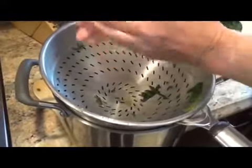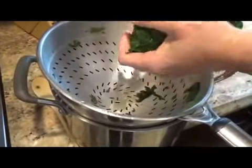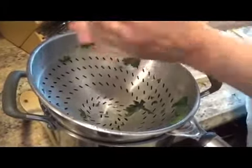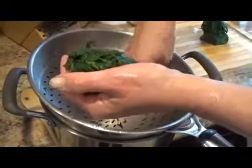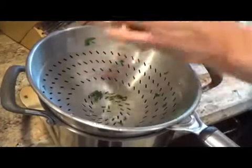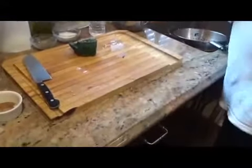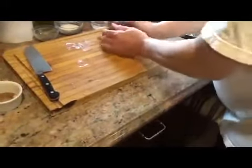Another way you could do this is with a towel — put the spinach inside the towel and twist it to get the water out. Or you could do it with the back of a spoon and just keep pressing. Okay, that's our initial squeeze — that's a lot of the water right there.